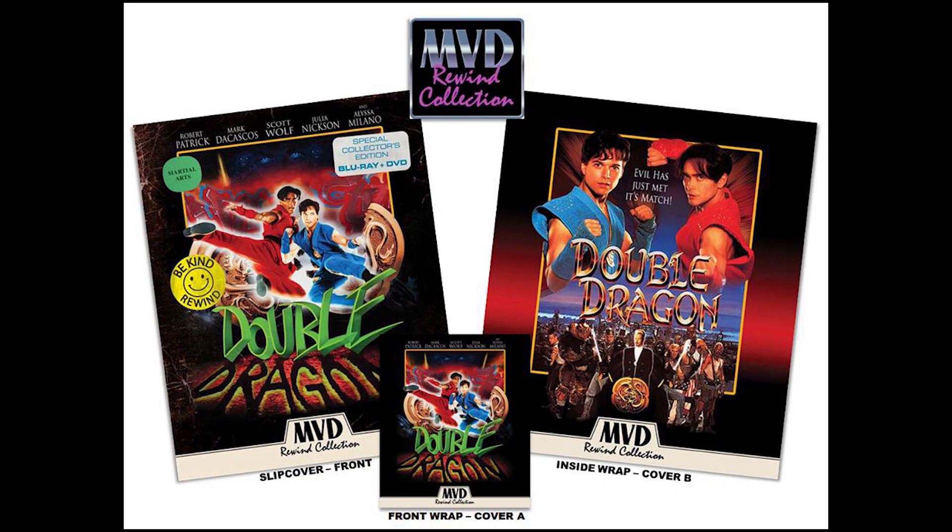Double Dragon is now available on Blu-ray from the MVD Rewind Collection and ranges between $24 and $30 depending on where you get it, or you can order it at the link in the description. That's our review for the MVD Rewind Collection of Double Dragon on Blu-ray. As always, I want to thank MVD for letting us review Double Dragon and letting you guys know if it's worth shelling out your hard-earned money to pick up.